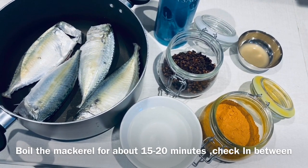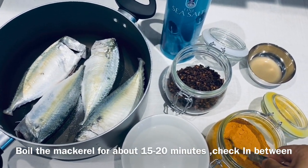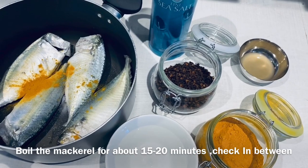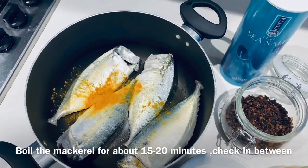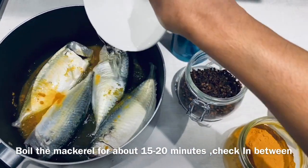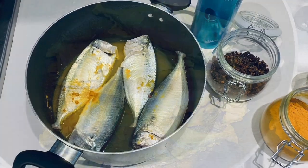Now what you need to do is put your mackerels in a boiling pot. You have to add half a teaspoon of salt, then add about half a teaspoon of turmeric powder, about two tablespoons of vinegar, and about five to six cloves. Then add about one cup of water — not more than that, because you don't want it too watery. Then keep it boiling for about 15 to 20 minutes.